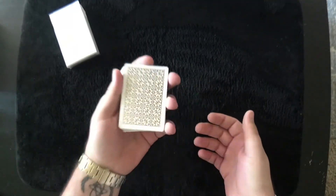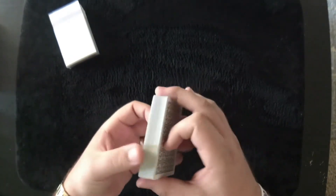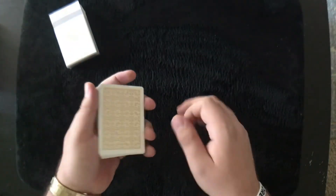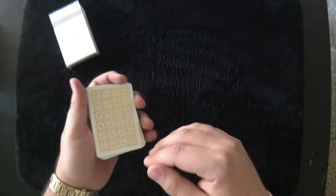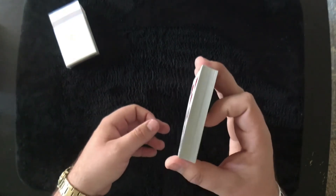Now, how do they compare to other Daniel Madison decks you might own? They're not on a crushed stock, so these are going to be a little bit thicker than other Madison decks, especially if you have the Rounders — and especially if you have the Pink Rounders. I have the Pink Rounders and those are on a double crushed stock, so they're extremely thin. These cards are well thicker than that.